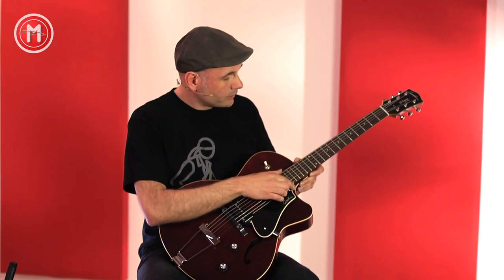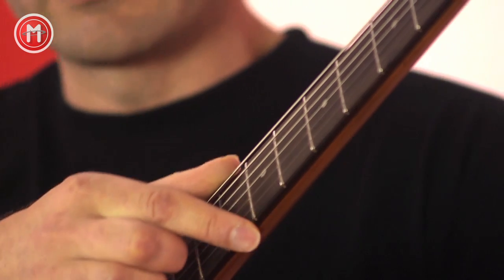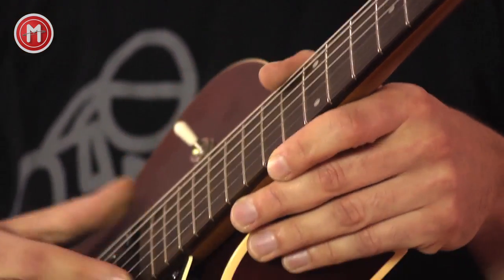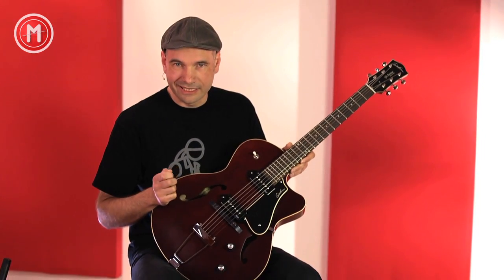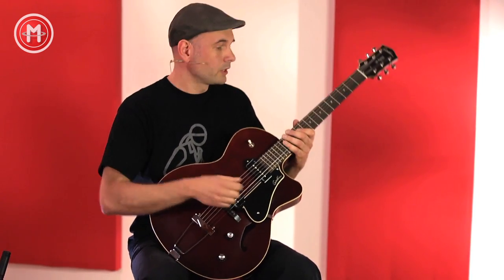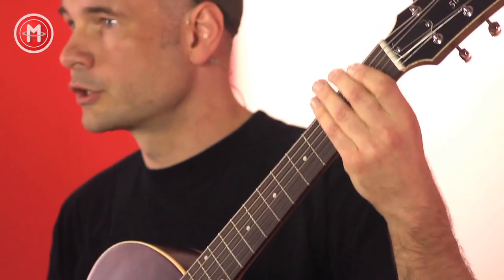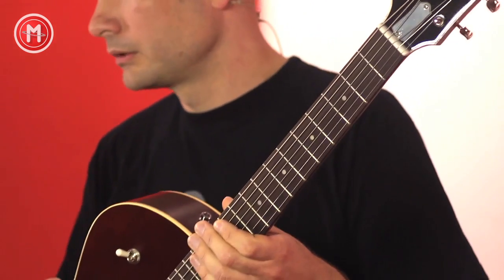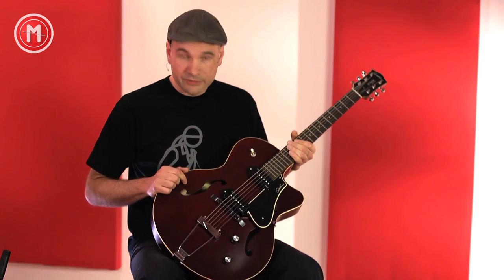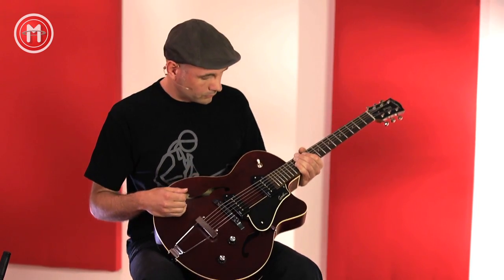Weiter geht's über das Rosewood-Griffbrett mit sauber eingearbeiteten Bünden in einer 630-mm-Mensur. Fühlt sich sehr gut und kompakt an. Der Hals ist mittelschlank, der Gitarre entsprechend, aus Ahorn gearbeitet. Interessanterweise besteht der Body aus laminiertem Kirschholz, von Godin 'Wild Cherry' genannt.